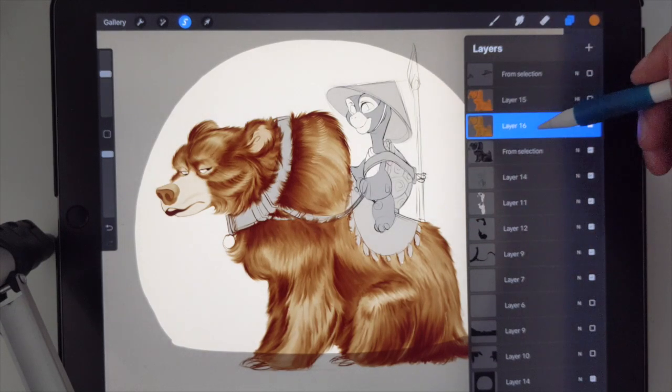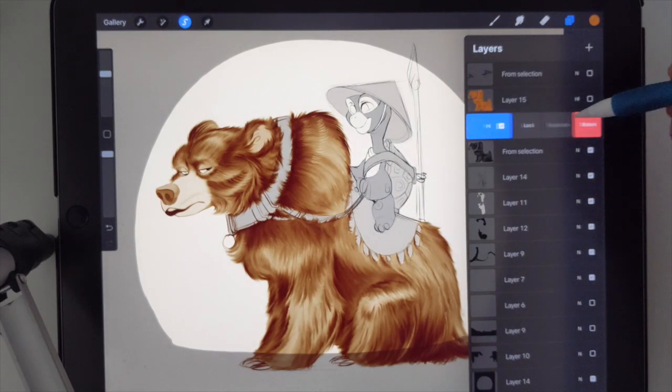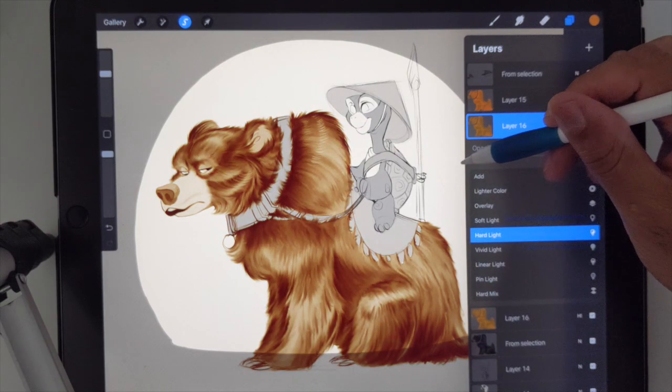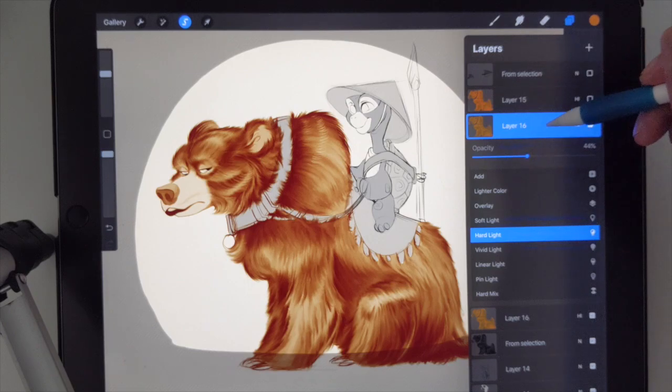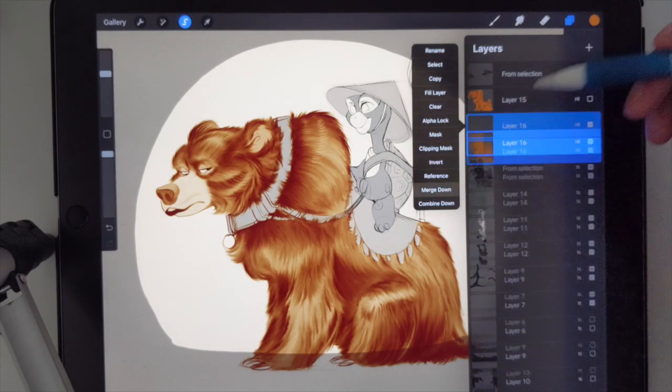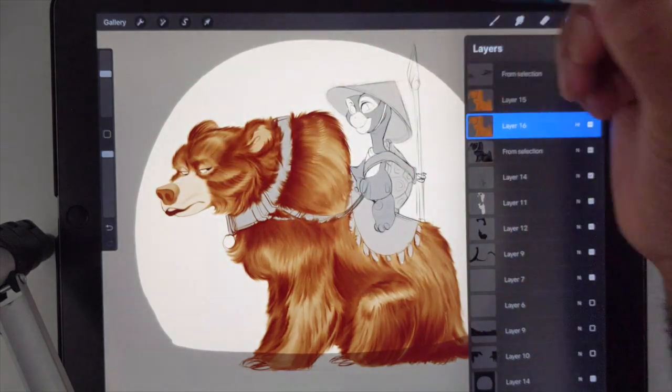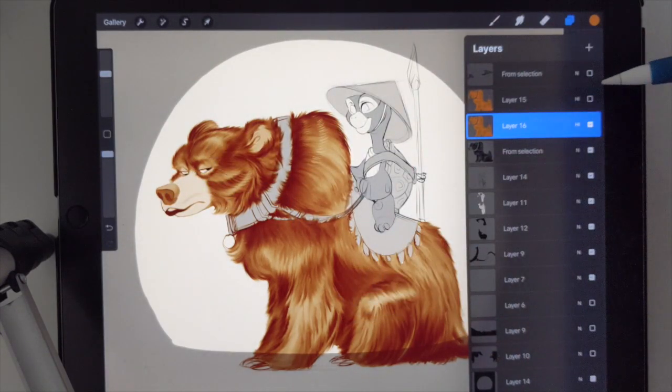We still have all the detail. And if you want to go a little bit richer, you can duplicate that and then mess with the opacity, just make it a little richer. And then merge that down. And then I'll have to go in and change the color on certain things, but essentially all that work is done.